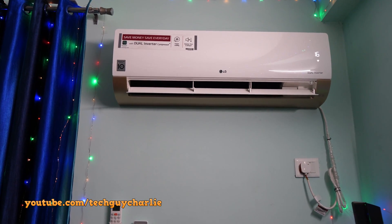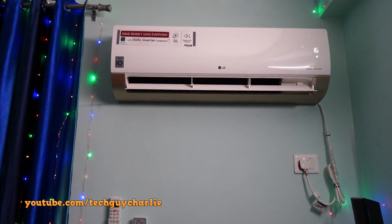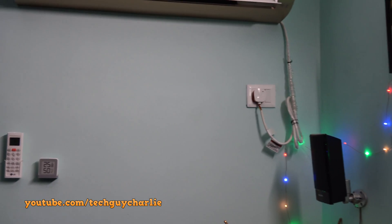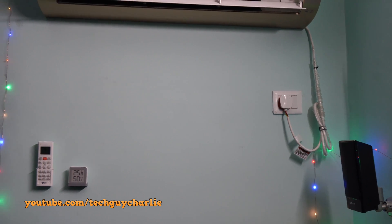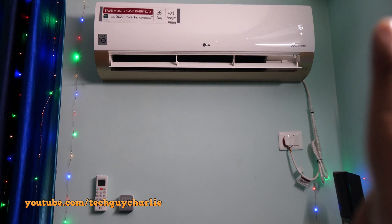This is the latest model LG — it's got Wi-Fi and everything, so it's a smart AC. As you can see, I don't have a voltage stabilizer hooked up to this because it is not required. If you want to watch a review of this AC, the link is over here.